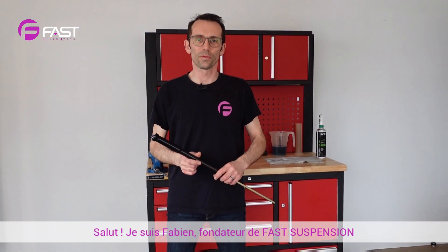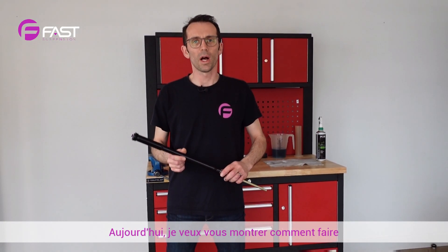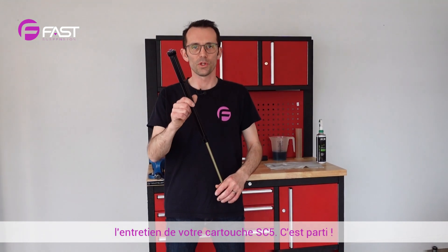Hi, I'm Fabien, Fast Suspension Founder. Today I want to show you how to service your SC5 cartridge. Here we go.